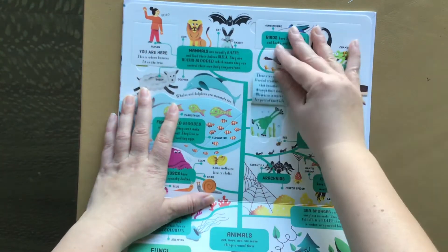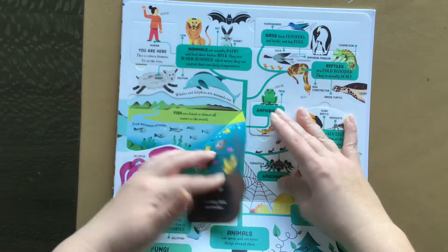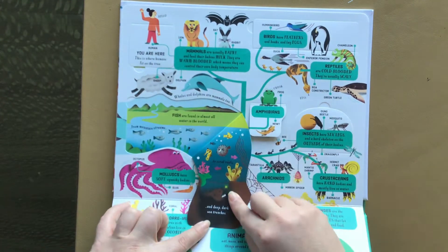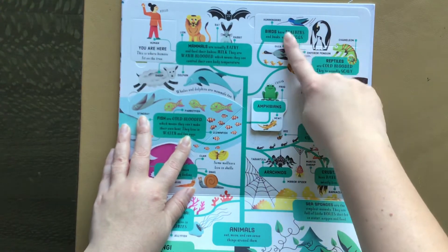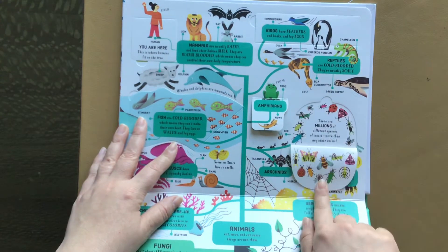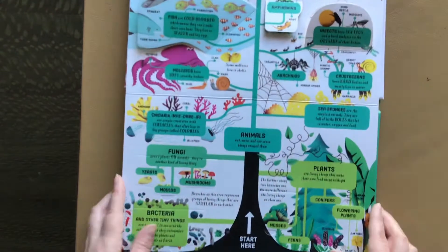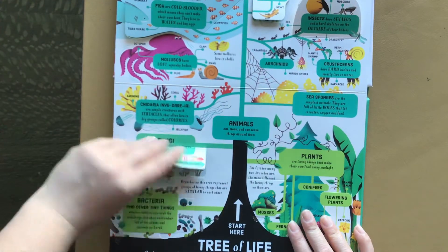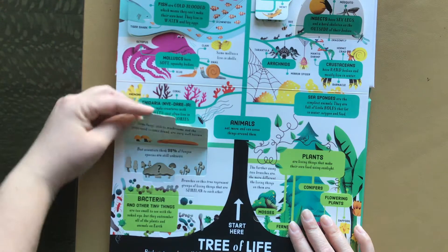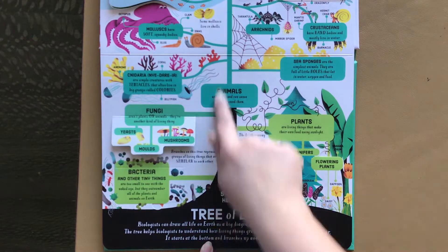There's a lot of flaps, tons and tons of flaps. So this is the tree of life area and this talks about cold-blooded fish and amphibians and reptiles and birds. There's insects, beautiful illustrations, fungi and plants. Some of these have not been lifted yet. It says start here at the bottom.